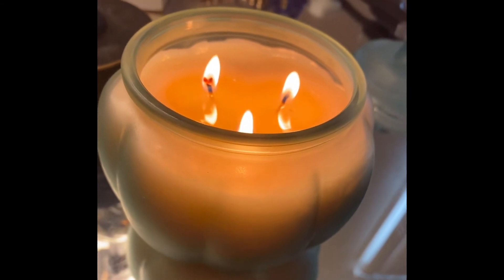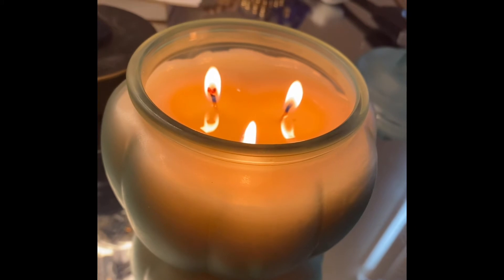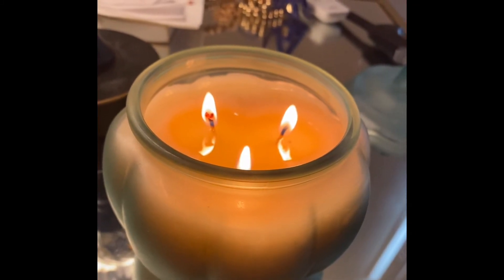This is day two and I'm burning this candle again. I did not trim the wicks, and as you can see, the burn is beautiful. I love the size of the flame and everything like that.